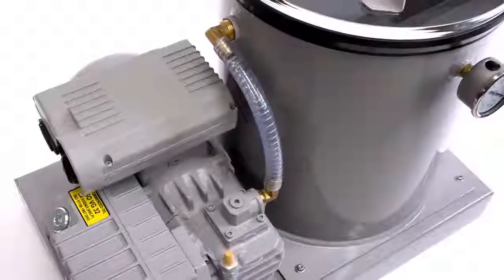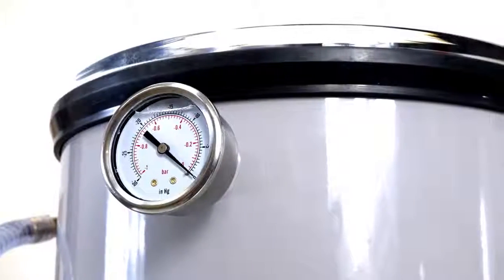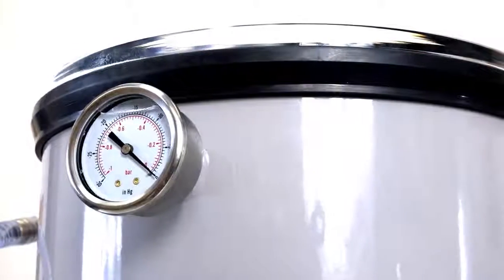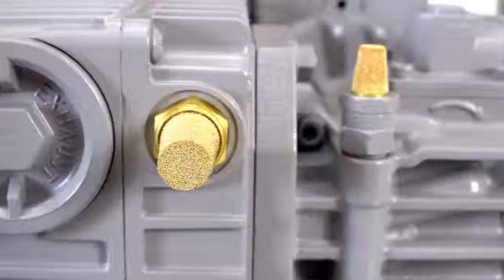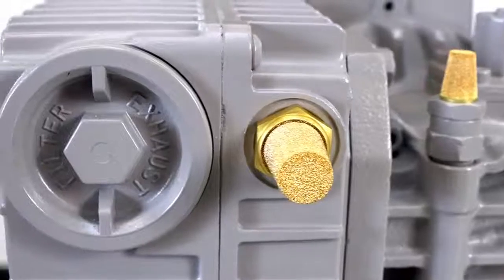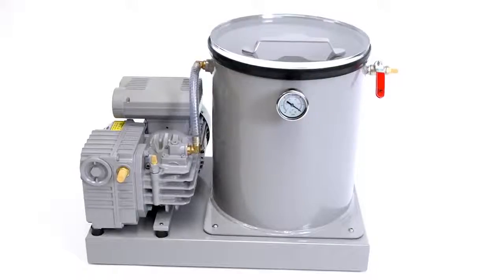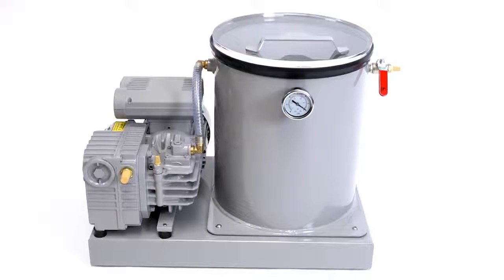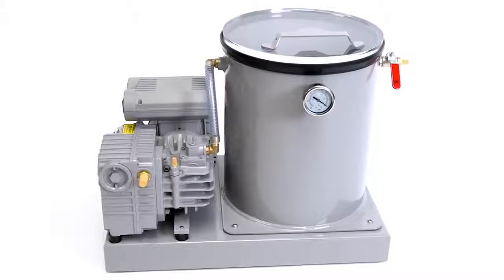The DS26P Professional Vacuum Degassing System from EZ Composites is a turnkey degassing system engineered to offer the highest possible performance and reliability. Its fully integrated design provides a compact footprint, valveless start-stop operation and extremely fast vacuum pulldown. Watch this video to learn more about the system's performance and features, suitability for different applications and basic operating instructions.